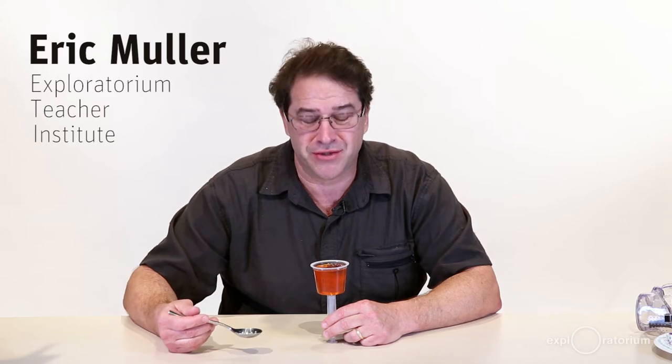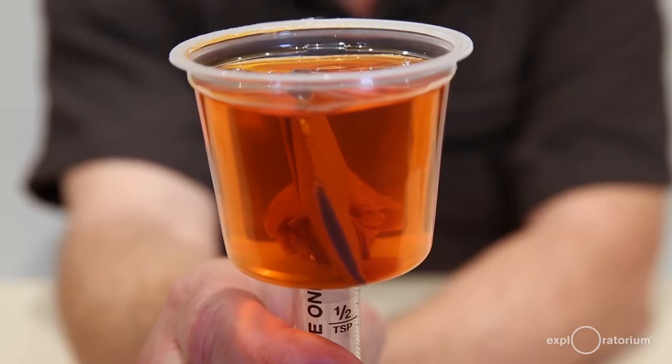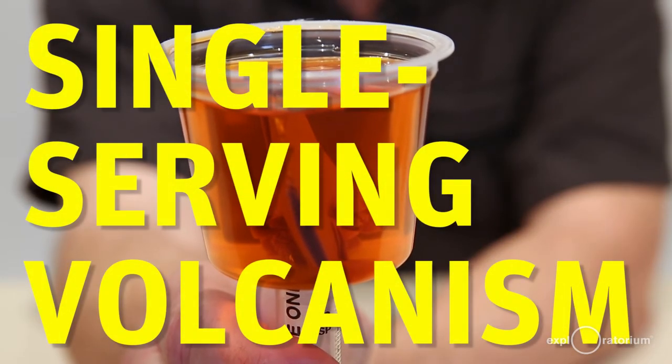You know what an intrusion is? Not that kind of an intrusion — a geologic intrusion. Stick around and I'll show you how to make an edible simulation of a geologic intrusion with an Exploratorium Science snack called single-serving volcanism.